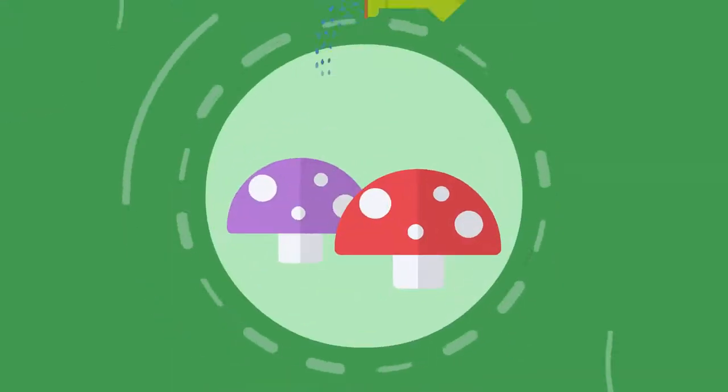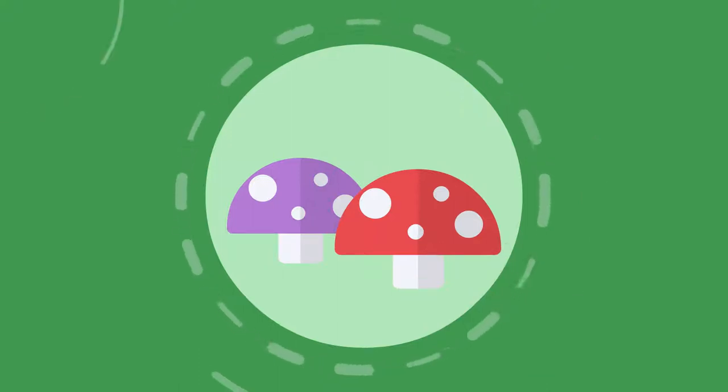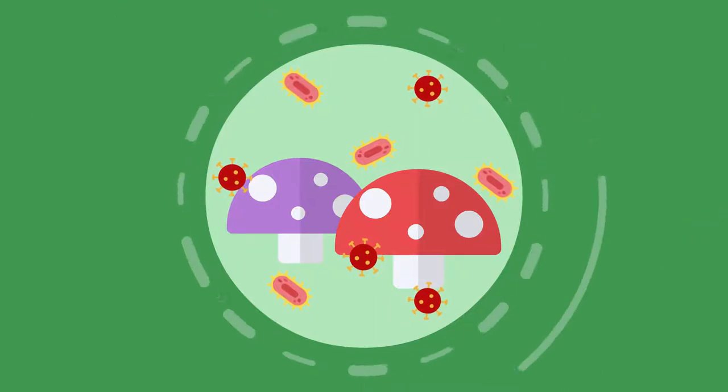Because mushrooms grow in a substrate that isn't watered during the process. Instead, the substrate is moisturized, which in some cases can lead to growth of fungi and bacteria, which you don't want to see.